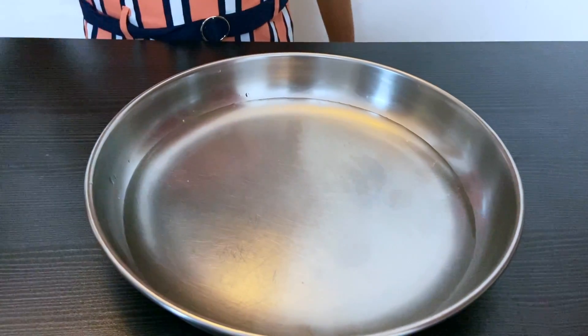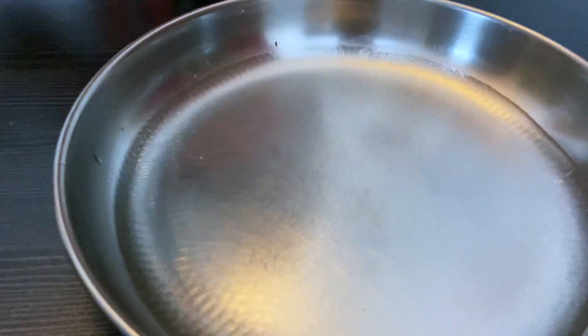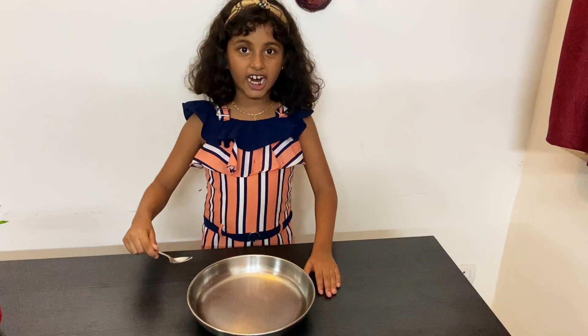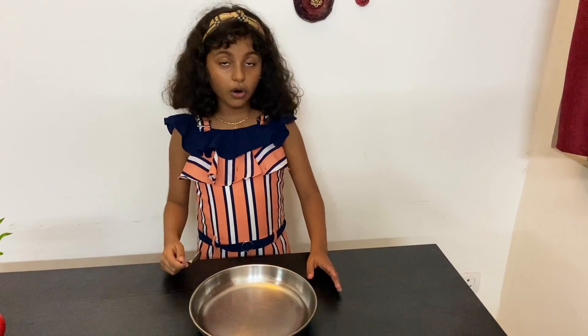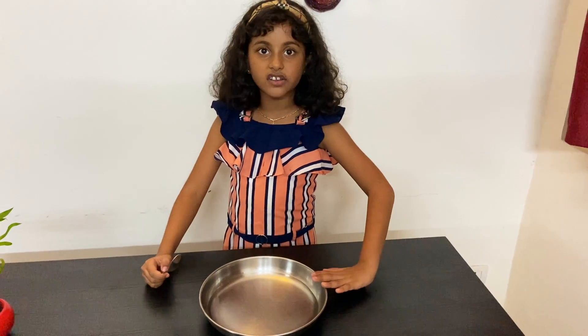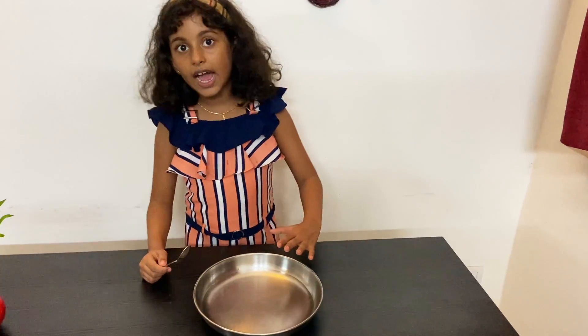Look closely. I am going to hit it very hard now, as before. And also, after hitting it very hard, I am going to place my fingers very softly. I can feel the vibration and see the vibration happening.